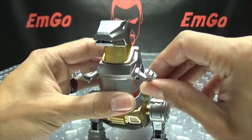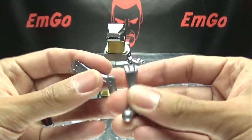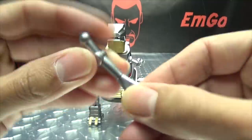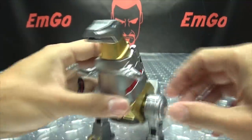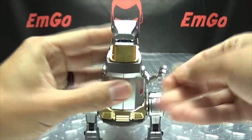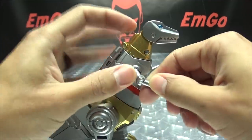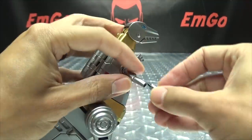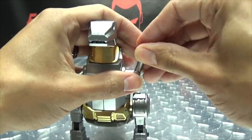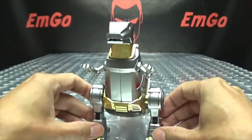The dino arms are just on a ball joint at the base without any other articulation, but you do get an optional set of dino arms that have an elbow joint as well as wrist rotation. So you have the option for what kind of dino arms you want for Grimlock — these just pop right off the ball joints. Pop the new arms on, and now you have articulated arms for Grimlock so you can pose him. Options are good.